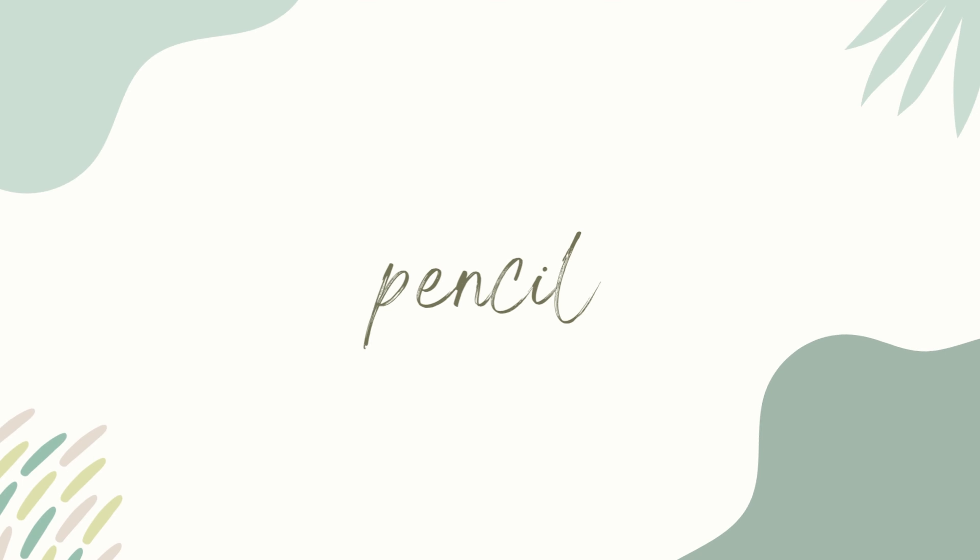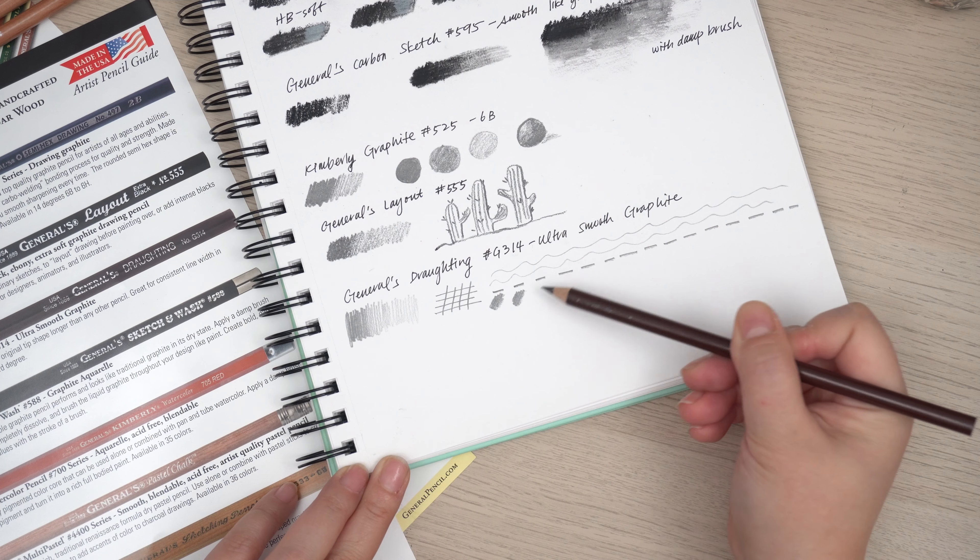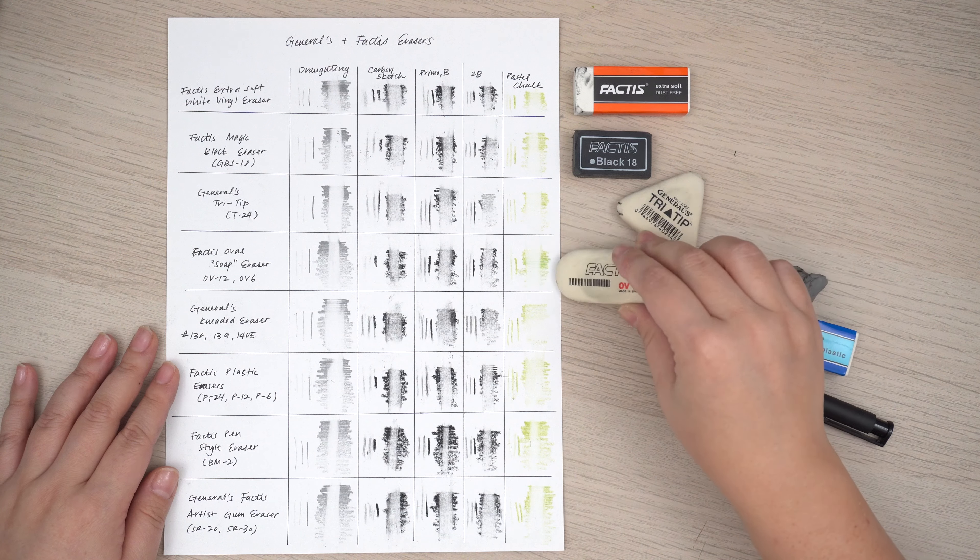Pencils. I've become somewhat of a pencil snob now thanks to being part of this art world. When it comes to drawing, it's really important that I'm able to erase the graphite with ease. The drafting pencil from Generals is a current favorite — it maintains a sharp point for a really long time and erasers have no problem with it.